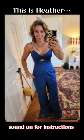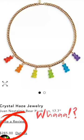This is my best friend Heather, who fell in love with this gummy bear necklace but didn't want to pay $285 from Bloomingdale's — so I said, come on girl, let's make it.